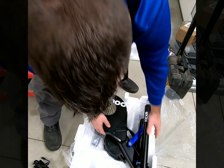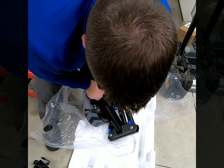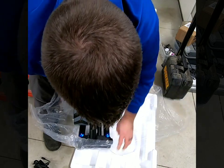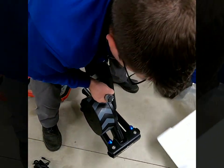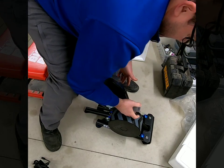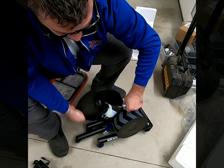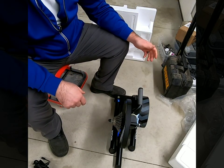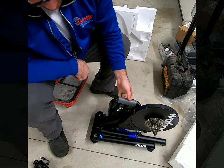Holy cow — that sucker is heavy. Hopefully I'm not grabbing it where I'm not supposed to. I think this one looks like it might come out of the box assembled, really.